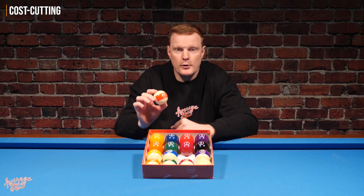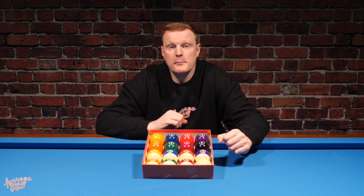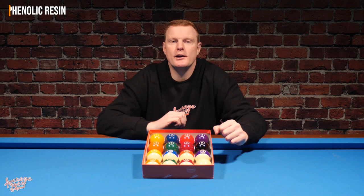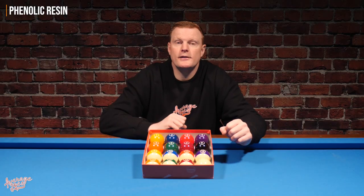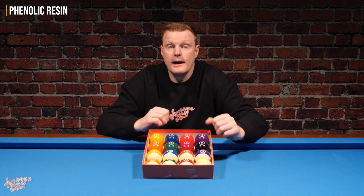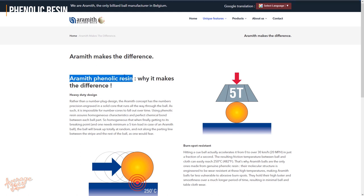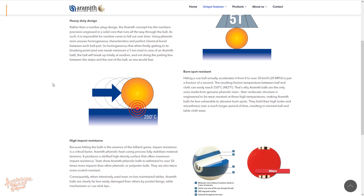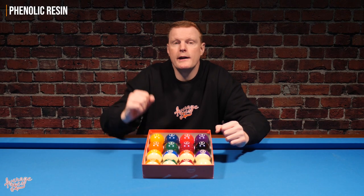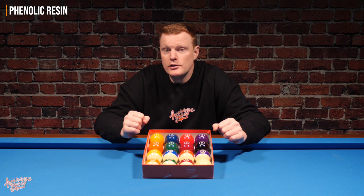If you've been researching pool balls, there's a keyword you've probably encountered many times: phenolic resin. Phenolic resin is a type of resin, and while all pool balls are made from resins — most being poly resins — Aramith makes all of their pool balls from phenolic resin, which is particularly hard and therefore hard-wearing, making it ideal for use in pool balls. Normally, phenolic resin is found in higher-end pool balls.